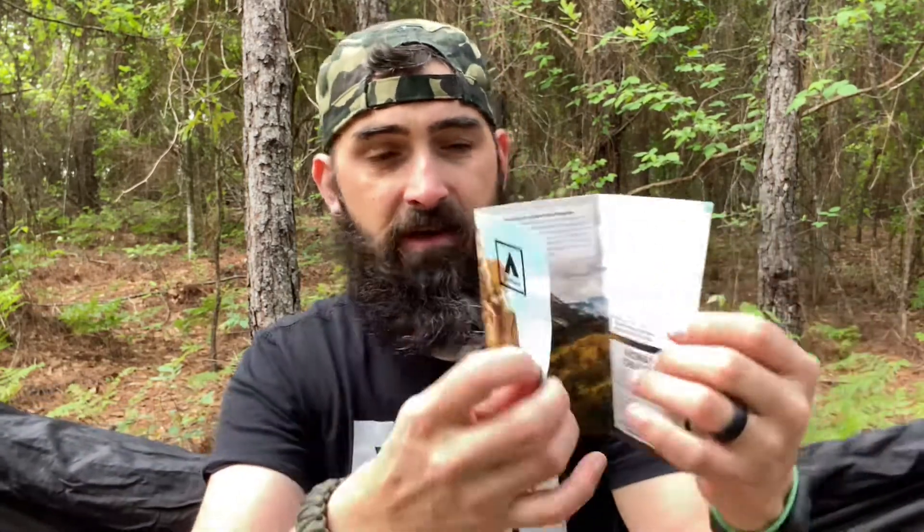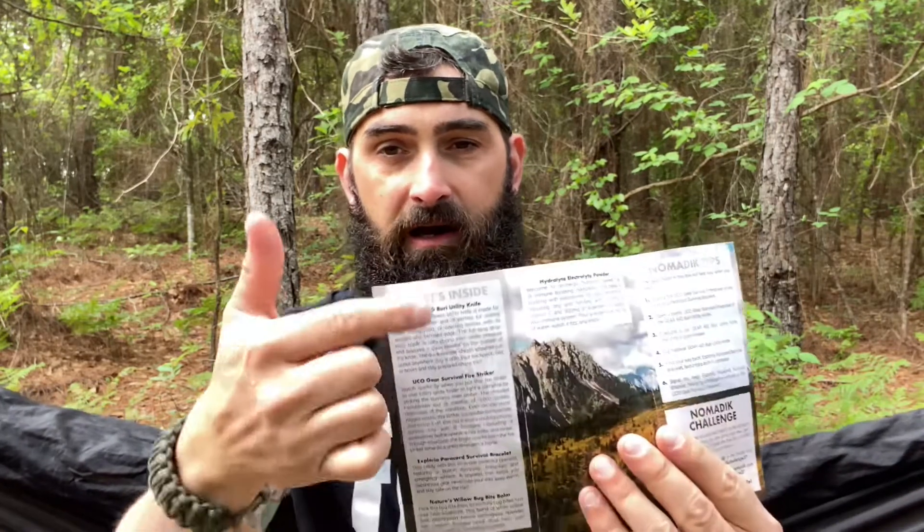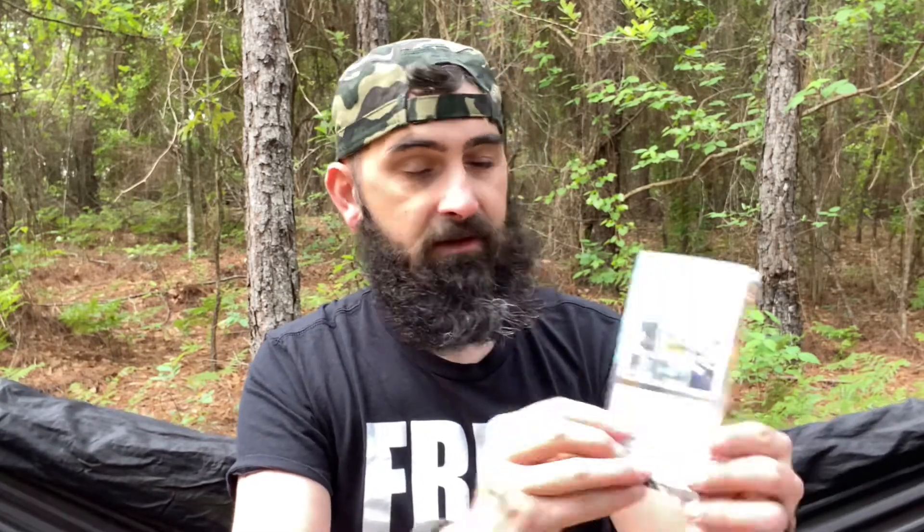The theme for May 2021 is Rugged Terrain. Looks like we have five different items. Nomadic Box always comes with this pamphlet — it gives you the theme, a breakdown of all the items in the box, some tips that revolve around the theme, a nomadic challenge good for one month, and on the back there are brand discounts and info about their shop.